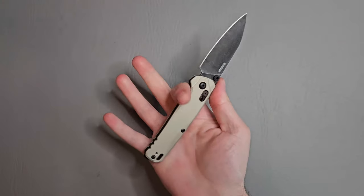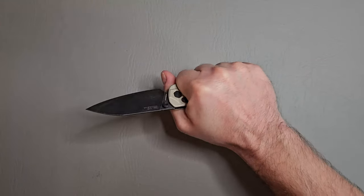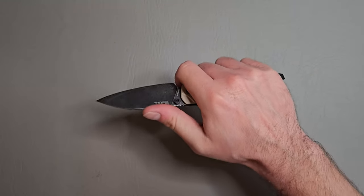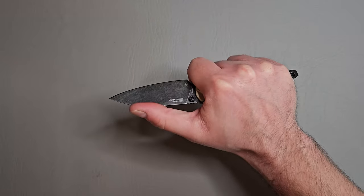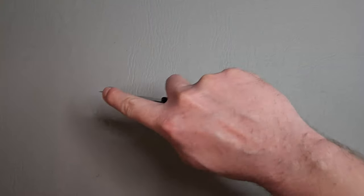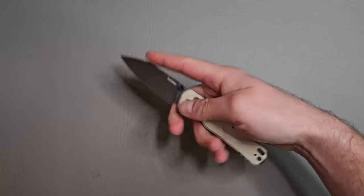Let's check out ergos real quick. I can get a full four-finger grip here. Wow, this feels really good. The pocket clip doesn't get in the way too much. I can choke up here on this little flat surface and that still continues to feel really good. Pinch grips for utility cuts, draw cuts — it feels really good in the hands. I feel like I have a very positive and controlled grip on this and can do any type of cutting I need to do.